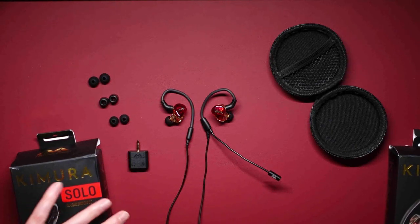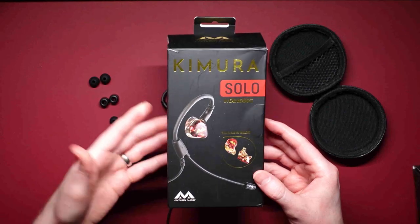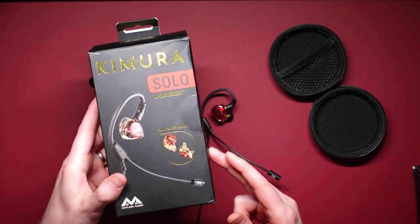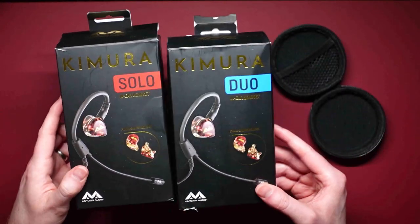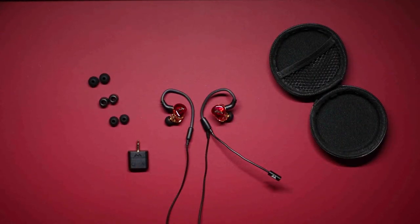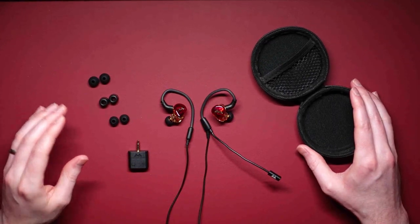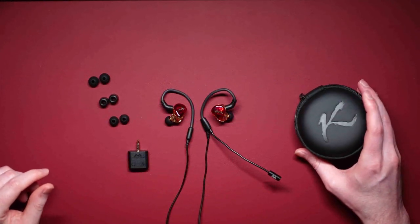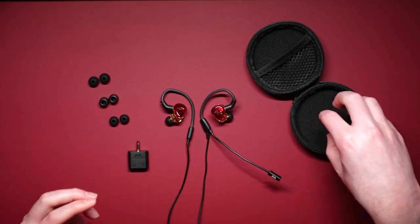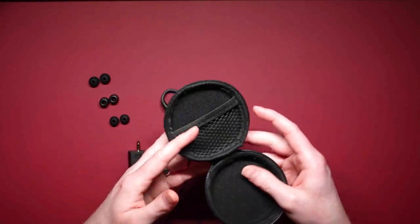Now let's talk about the Antlion Audio Chimera Solo and Chimera Duo in-ear monitors. I've already unboxed these — here they are. They come in very nice boxes. Inside, you get a hard shell carrying case with the Chimera logo on top, which allows you to roll up the headsets and microphone. It's a pretty nice little carrying case.